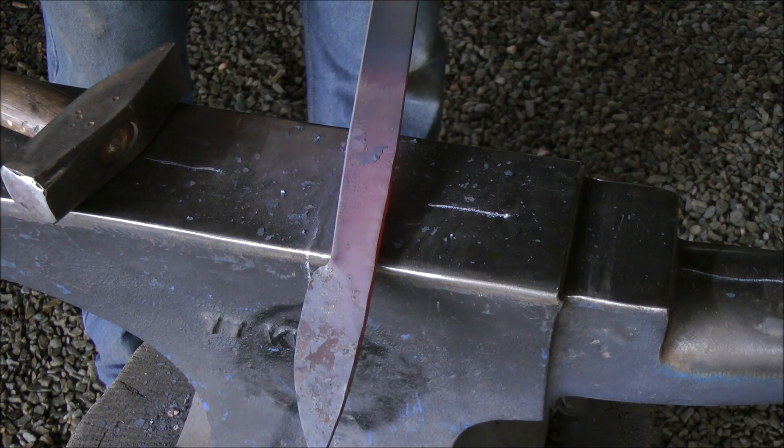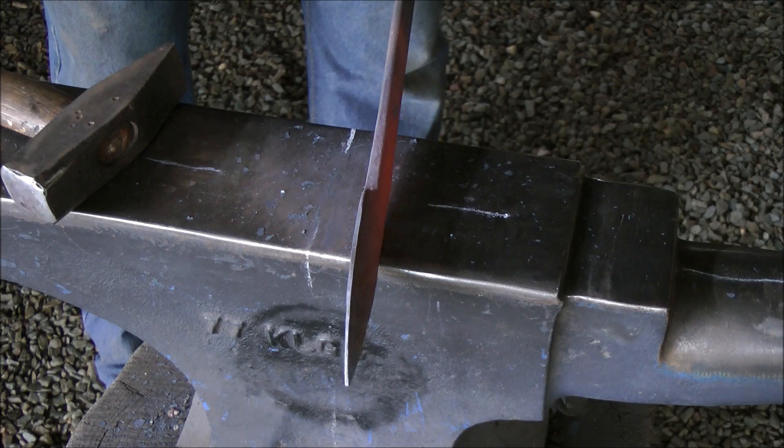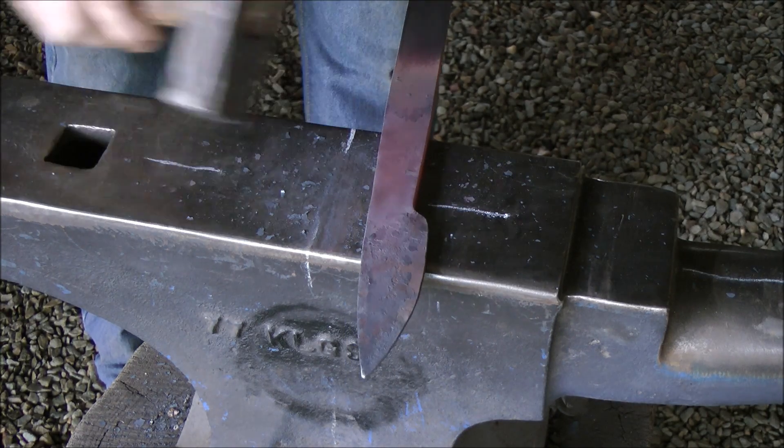On the next heat, I'll work that a bit more. As you can see, the deformation of material in here — I'm going to then work it flat.